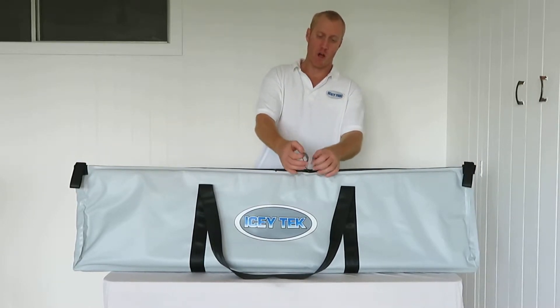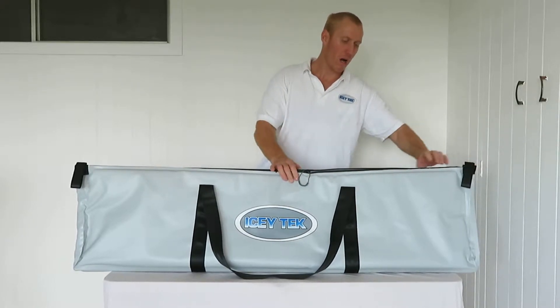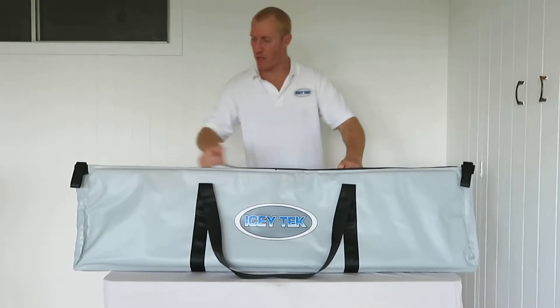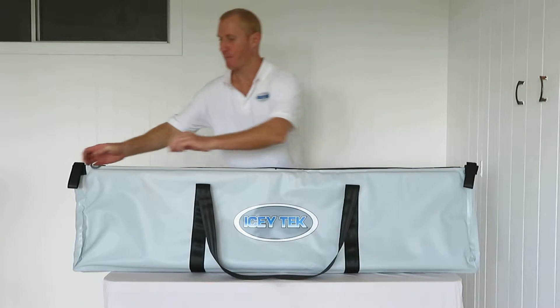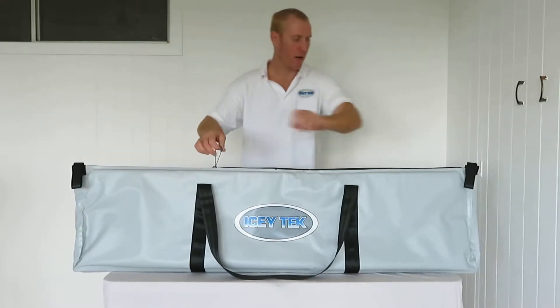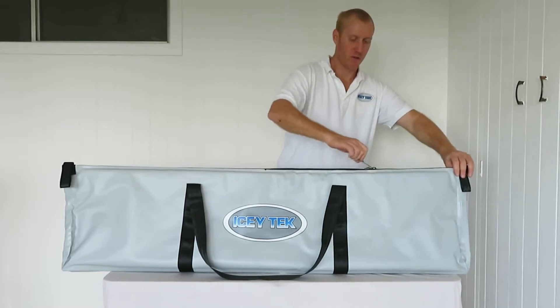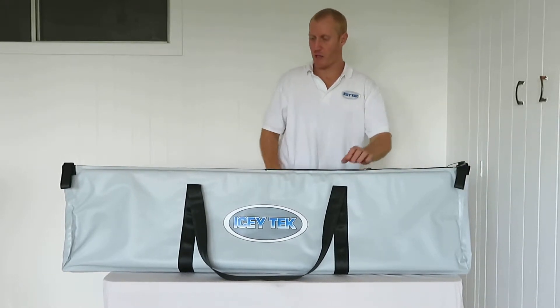Even if the fish is a bit oversized — maybe you get a small black marlin or a long wahoo — you can just get the body inside and then stick the tail up through here. It's got a double zipper with cord pulls like so.